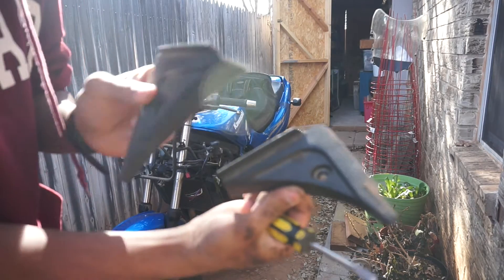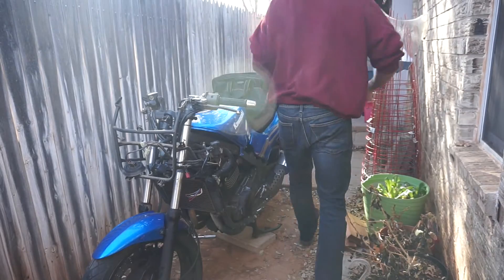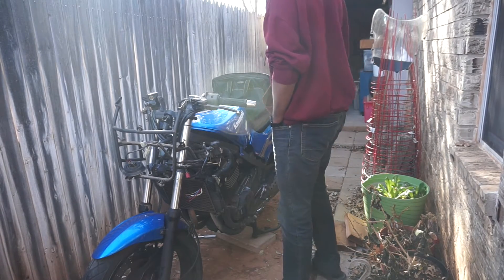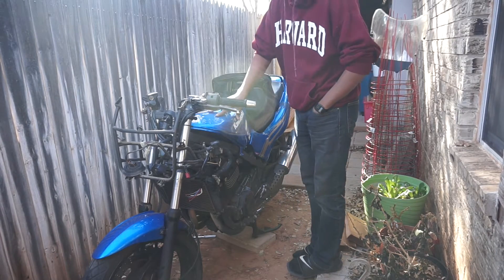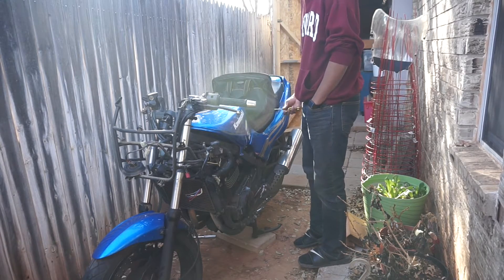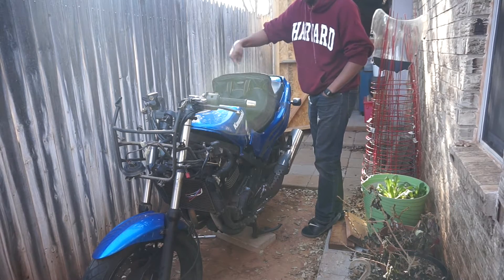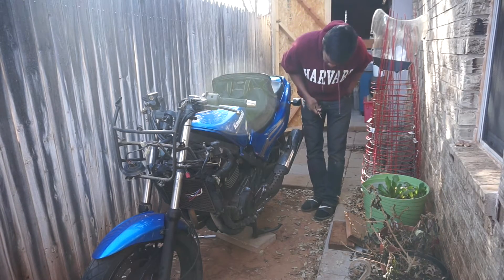These two pieces are little trim pieces that go into the odometer. The main problem is trying to figure out how to take off this bottom piece — this whole back section. The gas tank comes off with a bolt under the seat right here, and the back fenders come off with two screws up here and two screws down here, so I'm trying to figure this out.